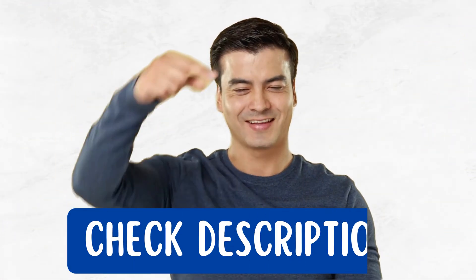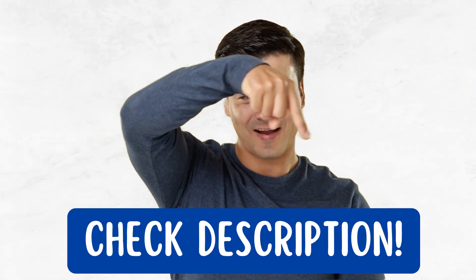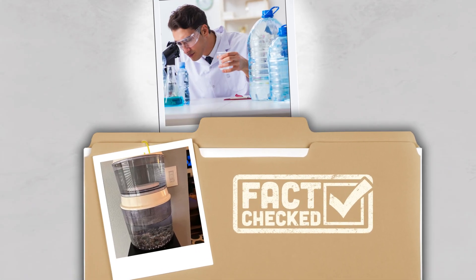As always, you'll find links to all the exclusive discounts in the description below. First up, contaminant removal.